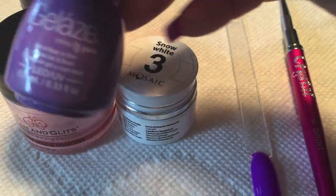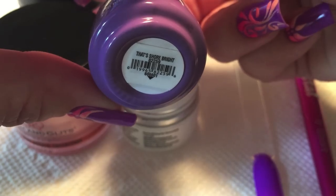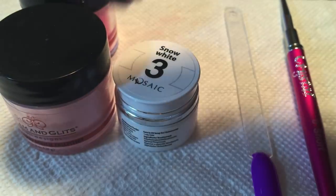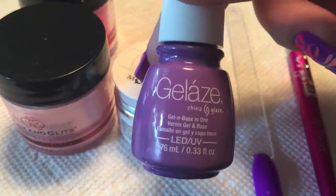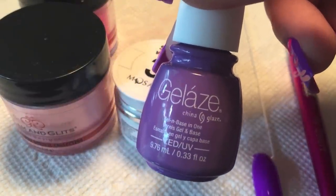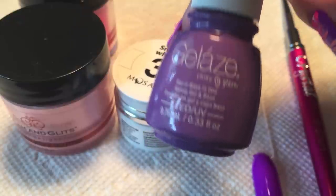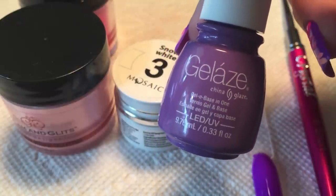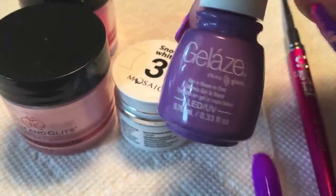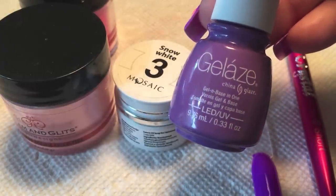For the base color, I used two coats of the Gelase That's Shore Bright. This applied absolutely perfectly, which for a Gelase color is a little unusual — I've had trouble with their previous colors. I don't know if they've changed their formula, but if they did, that's all for the better. I'll probably end up buying more. This one just applied like a dream.